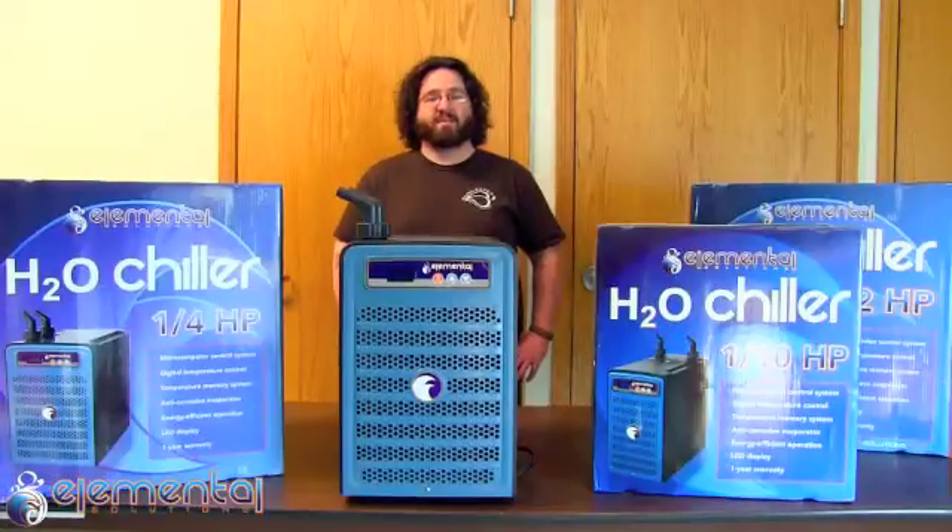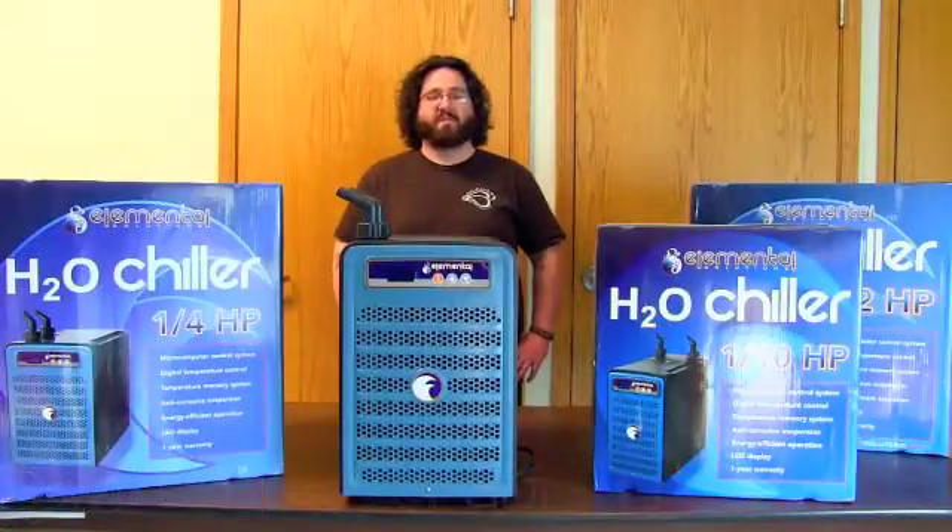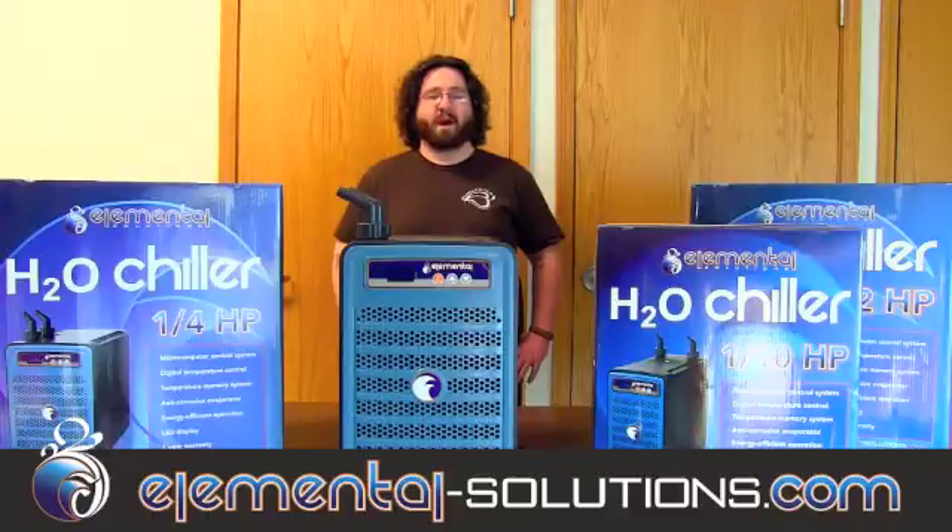Thank you for joining us today. All Elemental products can be found at Elemental-Solutions.com.